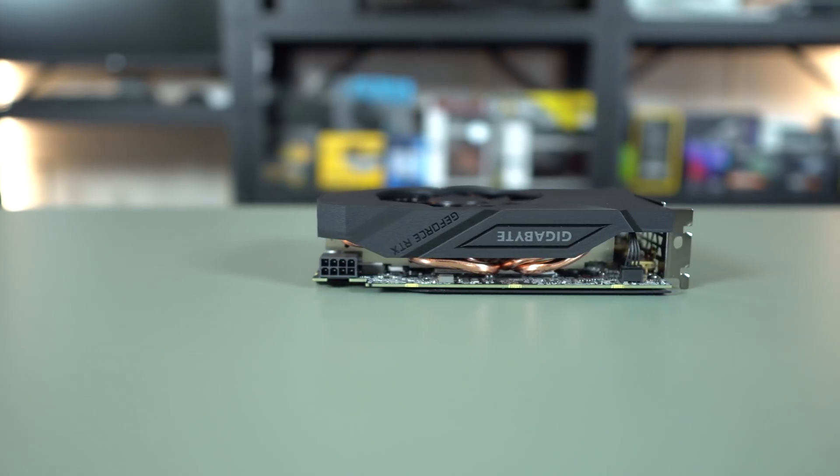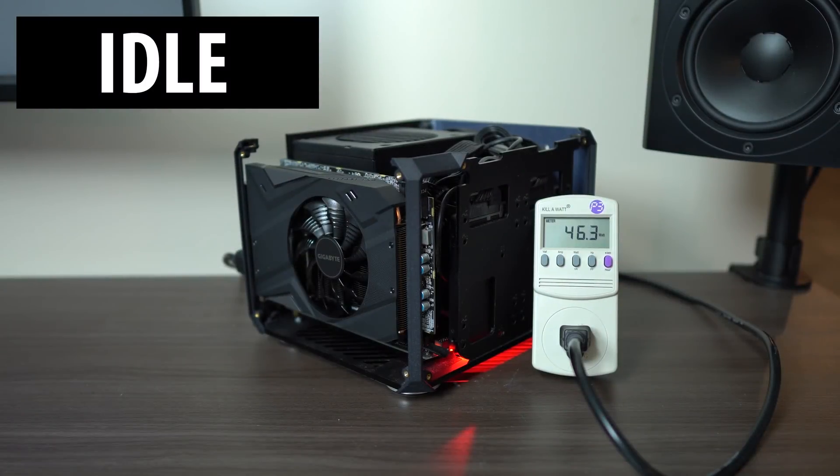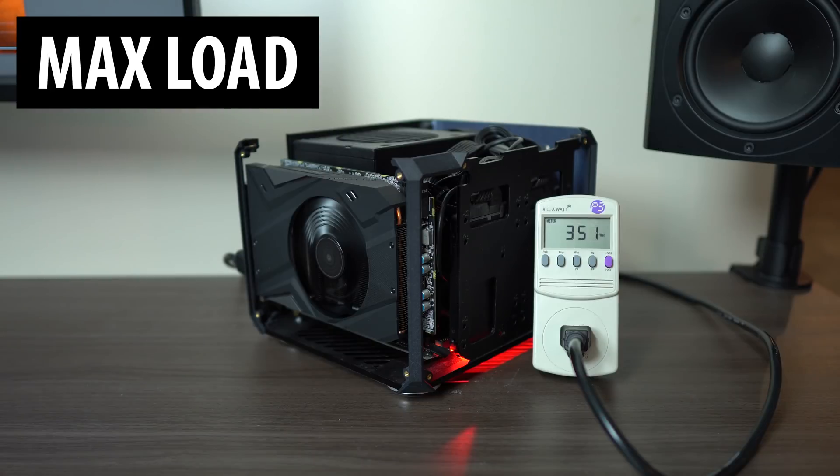To test power draw, I pulled out a wattmeter to see the full system pull from the wall. Under idle, you're not pulling much at all. When gaming, we're pulling around 240 watts, which is really good — you can power this with pretty much anything, a DC-DC unit or a low-power SFX power supply. Using Furmark and Prime95 to peg both CPU and GPU at 100%, we see up to 350–355 watts. So if you're trying to power this with a DC-DC unit, anything at 400 watts or above should be fine — that's why I'm running the system on an SFX 450 with no issues.